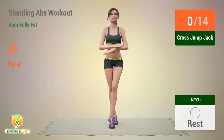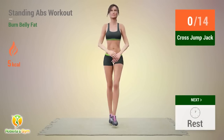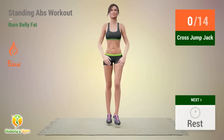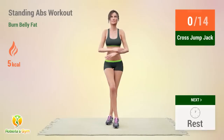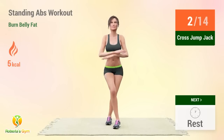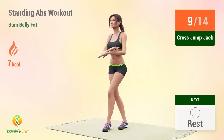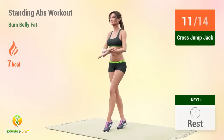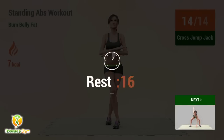Up next, cross jump jack. In 5, 4, 3, 2, 1, go! Reps: 1, 2, 3, 4, 5, 6, 7, 8, 9, 10, 11, 12, 13, 14. Rest time!